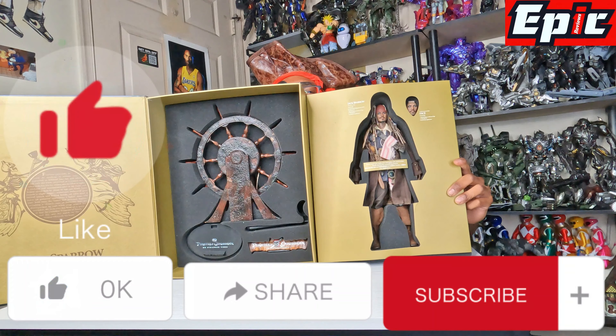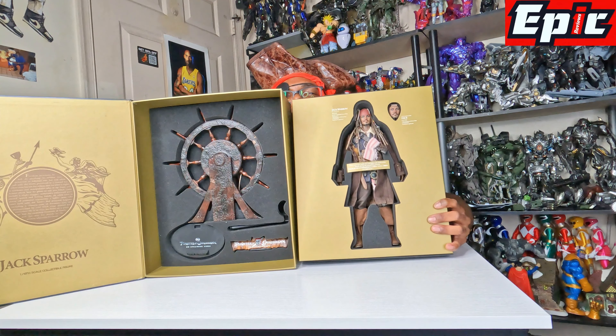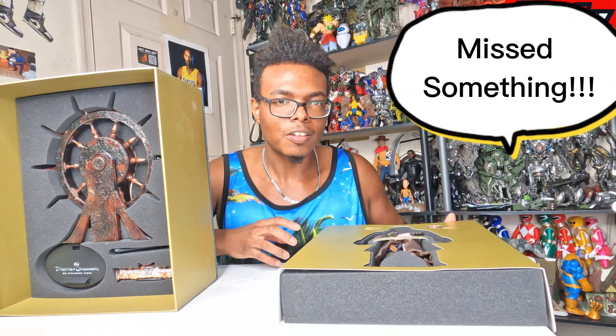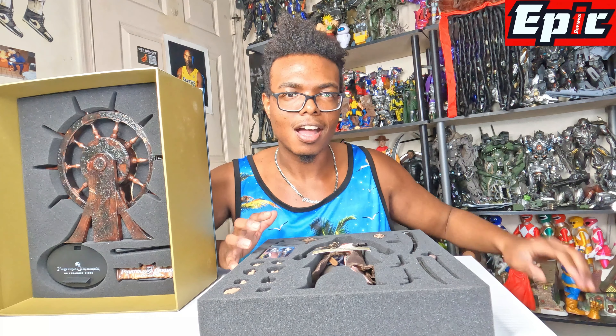Thank you guys for watching the video. This is going to be just a general unboxing, as usual. So click the like button, subscribe, click the notification button, and as usual leave a comment down below about all the Captain Jack Sparrow movies - all the Pirates of the Caribbean movies he played in.